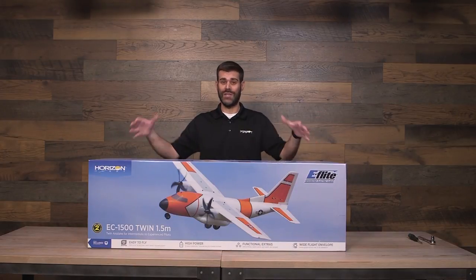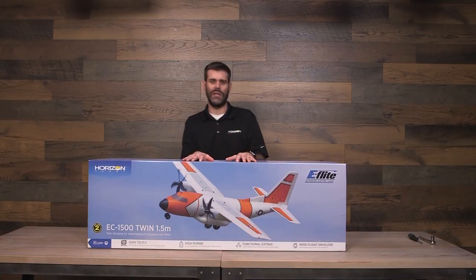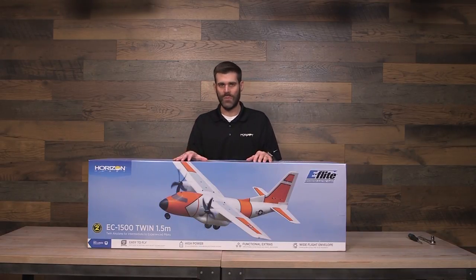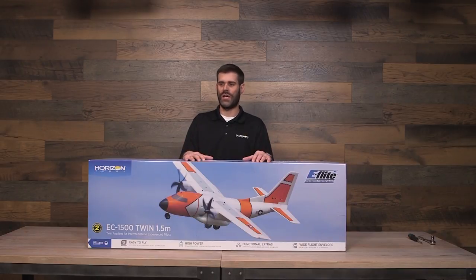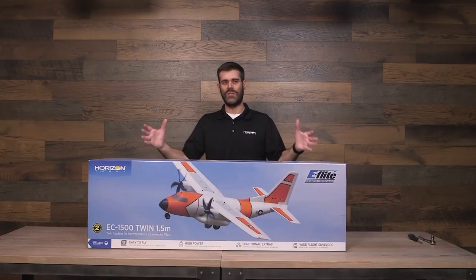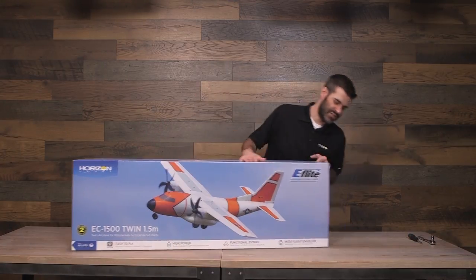As you guys can see, it's a big box — it's a big airplane. That's one thing that's really hard to explain when it comes to specifications with airplanes. You might hear 1.5 meter wingspan and think it's very similar in size to your original Timber or Turbo Timber, but it's not. Even though the wingspan is 1.5 meter, the girth of the airplane is much more than that, as you guys are going to see here as I unbox it.